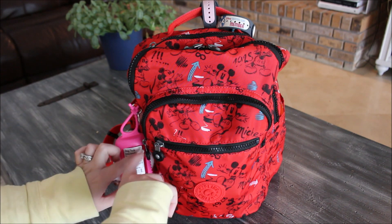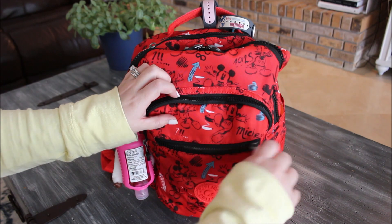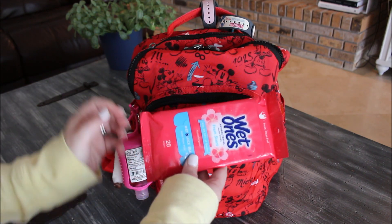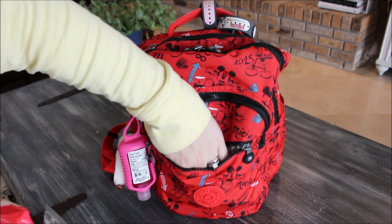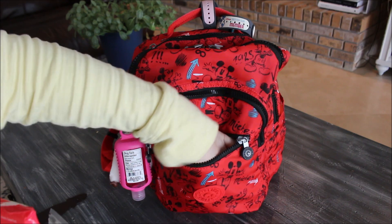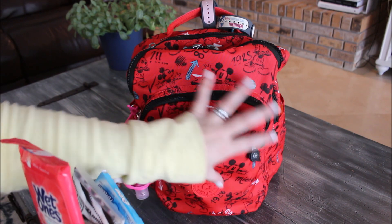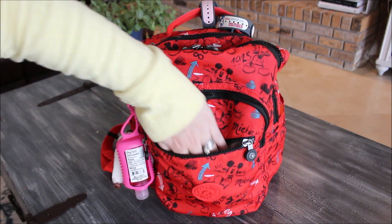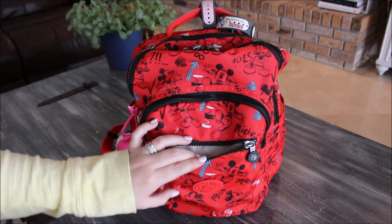On the front of the bag you have one big pocket and then a small zipper pocket in the front. In this one I just have wipes — I typically carry one or two packs of wet ones going into the parks — and then some tissues and a little pack of gum. I pack the bag pretty full so I usually don't put a whole lot in these front pockets, but they do hold a lot. My entire hand fits down in that front pocket.